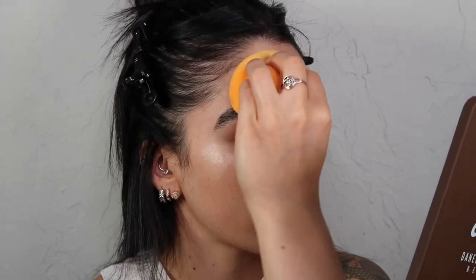Let's go ahead and get started with complexion. For the skin, I want it to be very radiant and skin-like. So I'm going to start off with the Auric Glow Lust and I want to use this as a base all over my face.